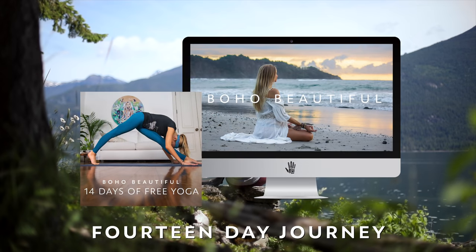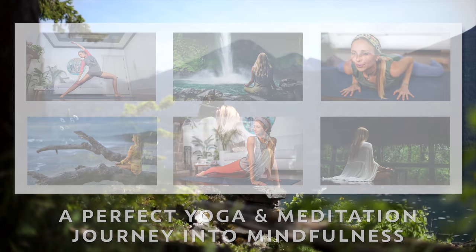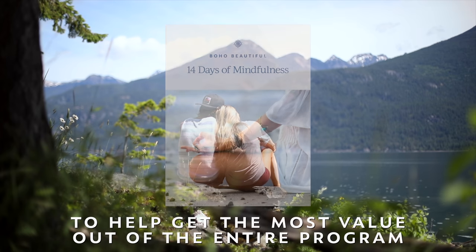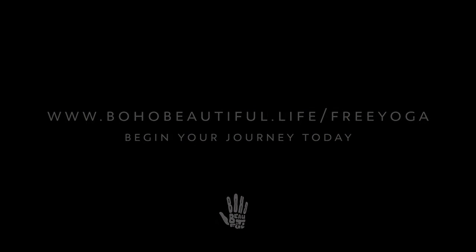This video is part of our Boho Beautiful program — 14 days of free yoga. You can sign up today for the two-week course consisting of 28 yoga and meditation videos at bohobeautiful.life/freeyoga. There's no catch and no hidden fee. When you sign up, you'll receive our mindfulness journey guidebook plus a new free yoga and guided meditation class delivered each day to your inbox.